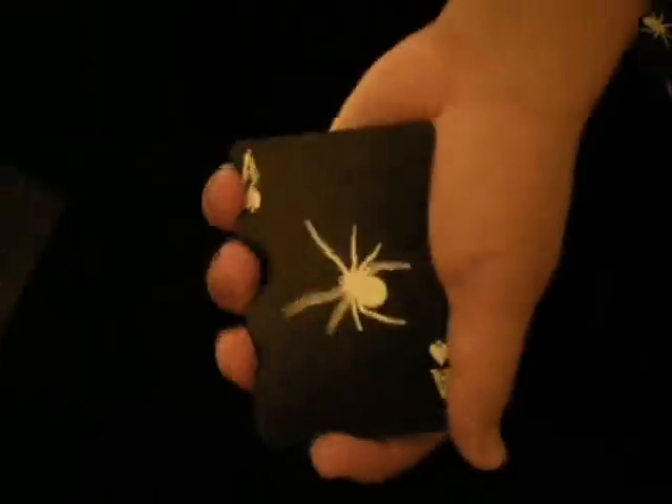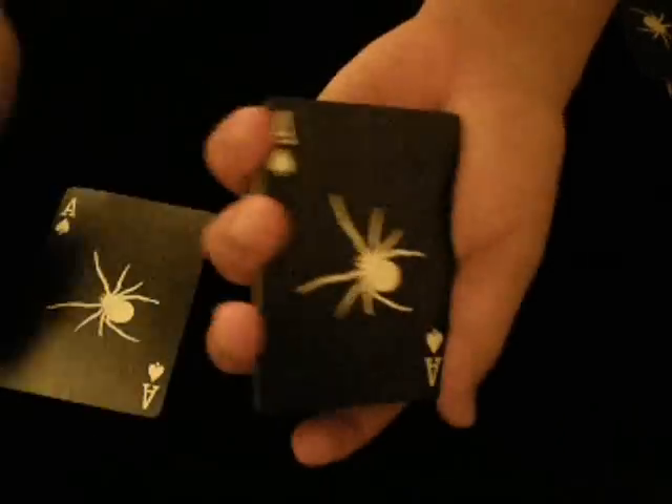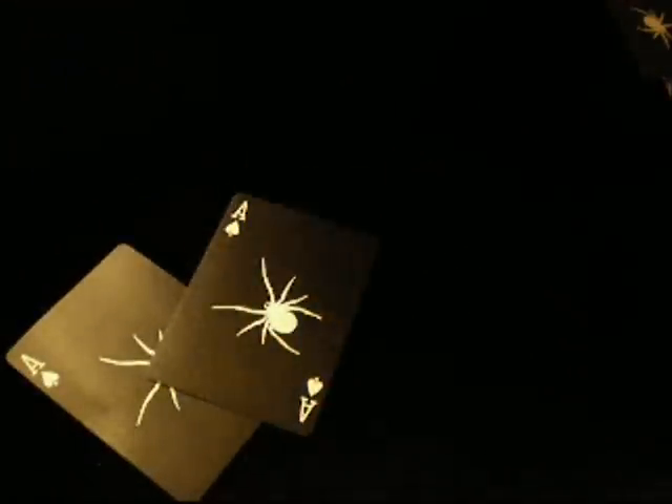I still need my spiders for my tricks, so I'll just tell them to get back there — and now I have two spiders into the aces. It's a cool duplicate ace of spades. That's the trick, thank you for watching, see you next time!